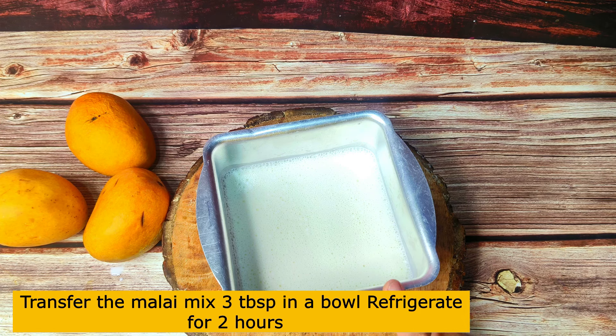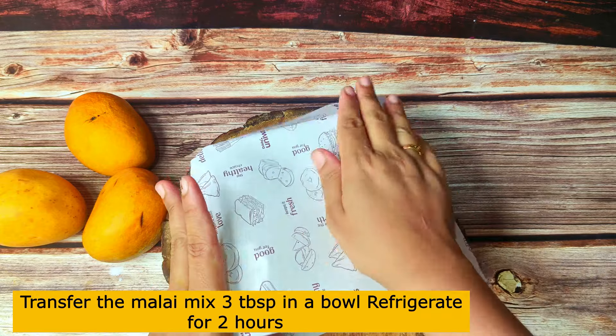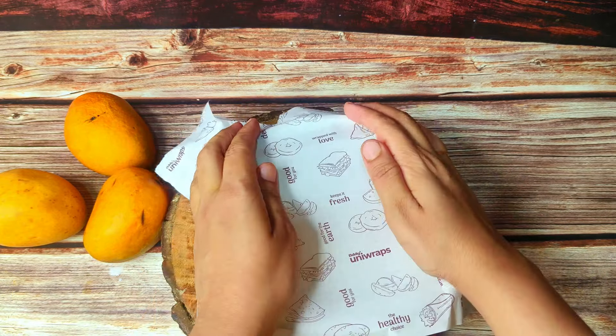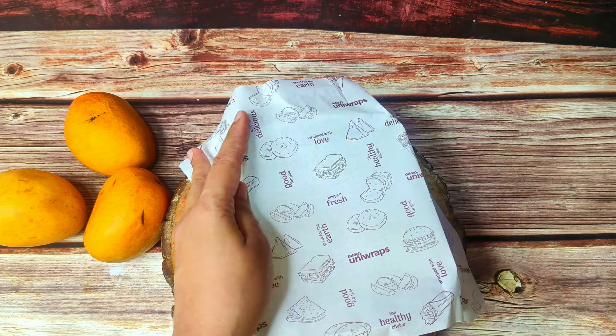If you want, you can freeze it with cling wrap. If you don't have cling wrap, you can close it with butter paper. Seal it well so that no air gets in and no ice crystals form. That's why I will wrap it with this and refrigerate it.